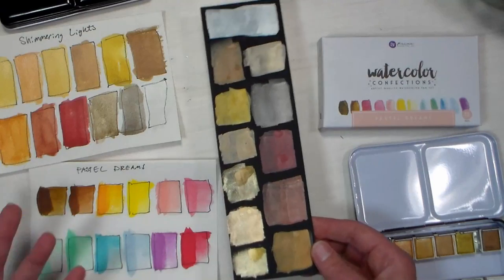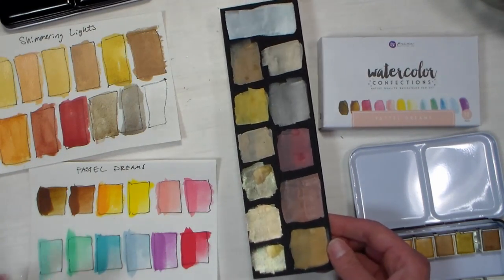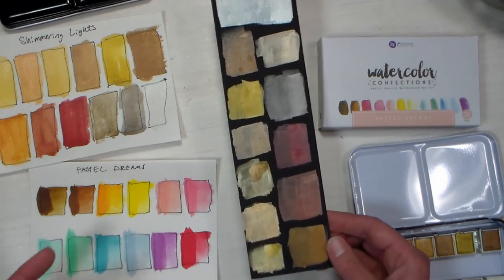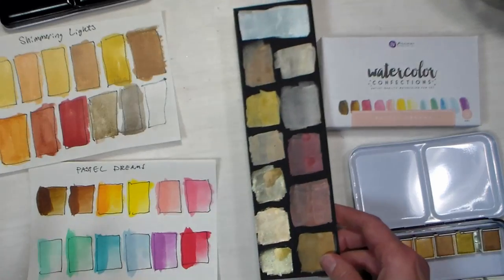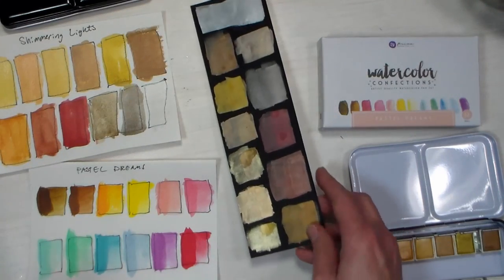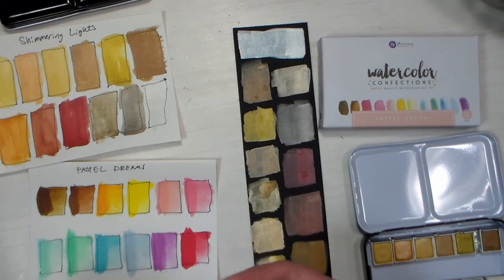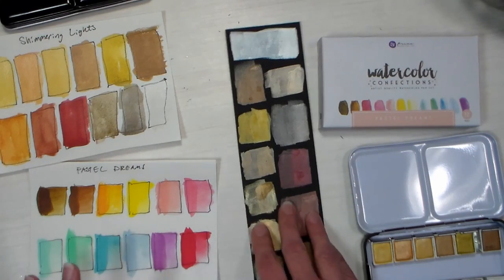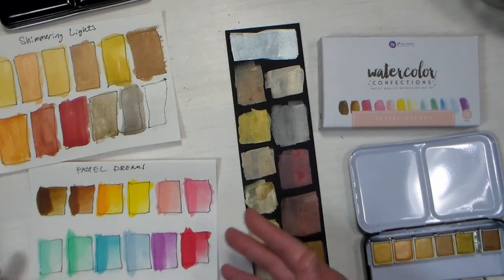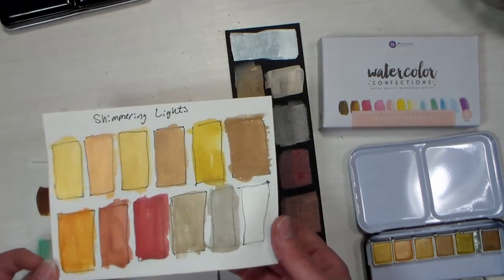I think these would be best for working on dark papers or accenting paintings that are all done and you want to add that little bit of gleam. But they're not a super shiny metallic — they're definitely more of a shimmer or a pearl. So if you wanted to make your silk flowers shimmery, color your ribbon, give it a lamé look, or add different accents to your painting, this would be a nice option.